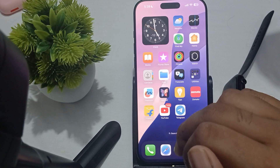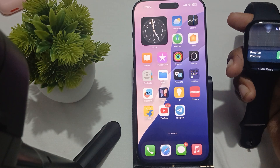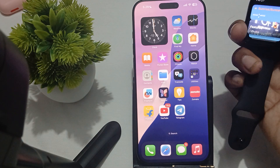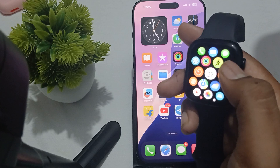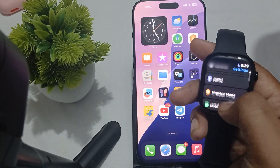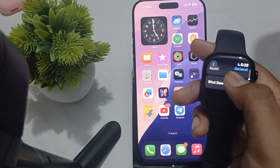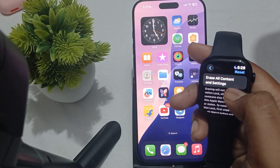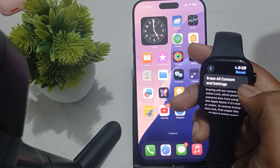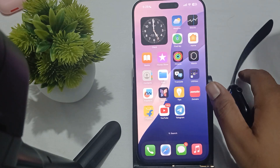The last option is to reset your Apple Watch. Go to the Watch app settings on your iPhone, tap the Settings icon, scroll down and find General, then scroll down again and find the Reset option. Tap 'Erase All Content and Settings' and your watch will be reset. This is also a way to resolve the issue.